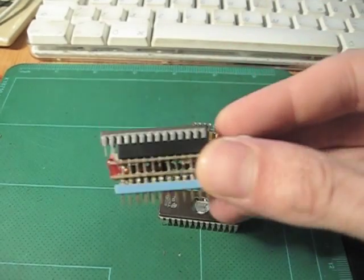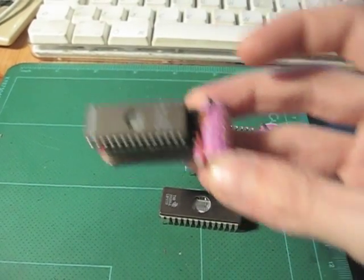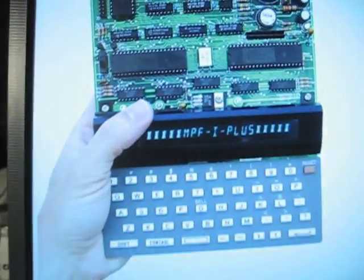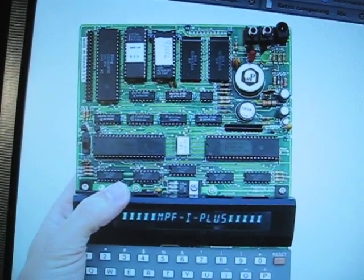Here a chip is on top of the battery. This was plugged in instead of the normal memory chip on the board.